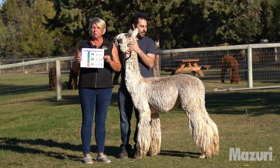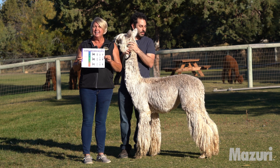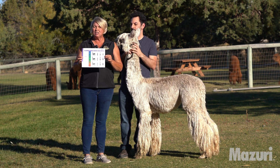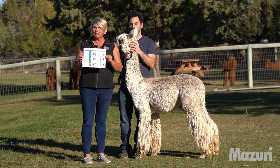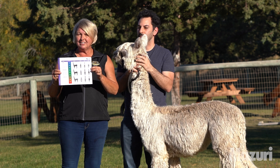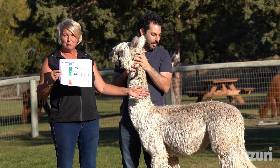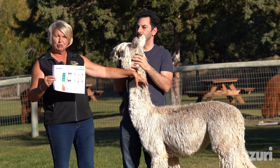We want them to be in optimum health, have good immunity, and also be able to grow the luxurious fibre and make sure that it is strong and healthy as we take it off of them each year into production. With this chart it clearly shows you four stages. First of all we're visually going to look at the alpaca from the side profile, and then we're actually going to put our hands on. This is really important.